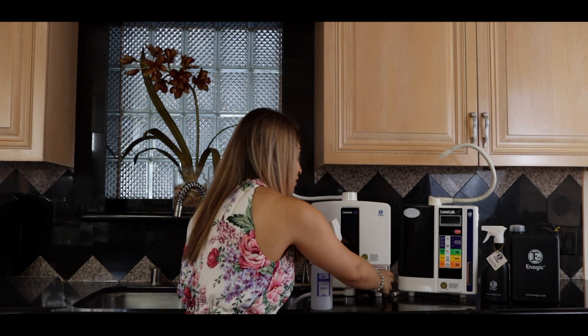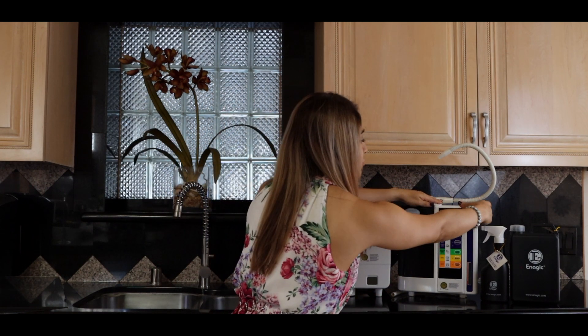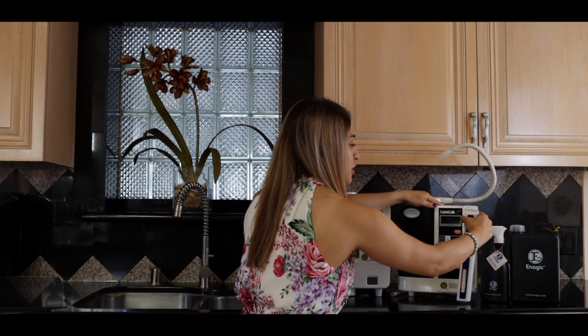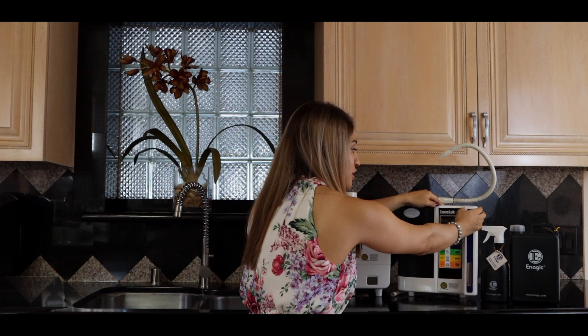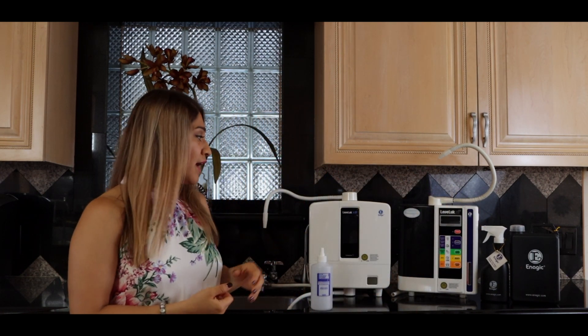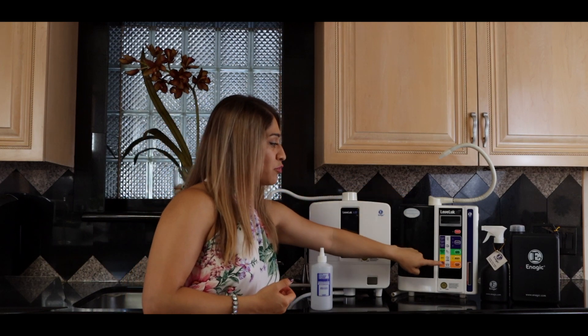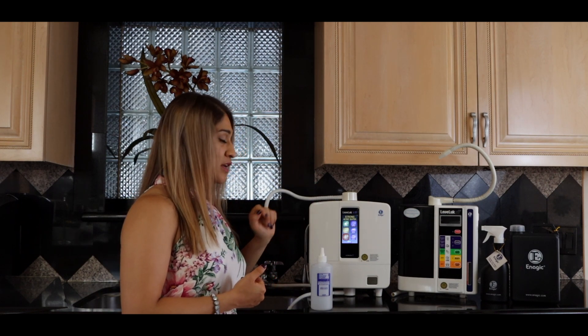You will put it inside the machine here. With the SD501, the cartridge actually goes on the side of the machine. You'll find yours in your machine — just pull it out and push it back in. It's very simple. With the SD501 you're going to press the orange button, and same thing with the K8 — you're going to use the orange button as well.